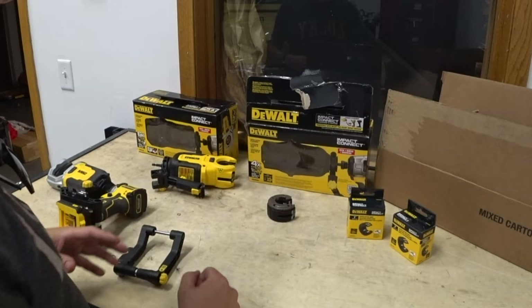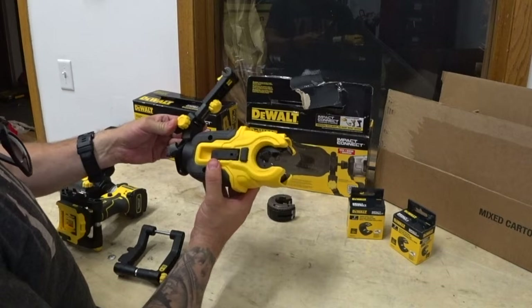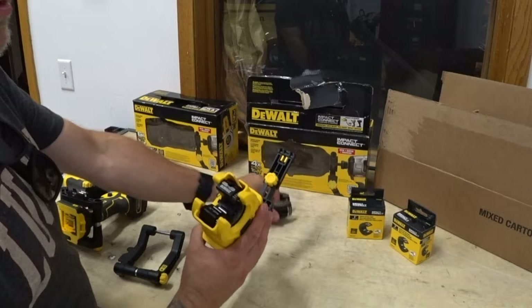We're doing some b-roll of that over here, but basically how this tool works is these are accessories. They're the Impact Connect accessories. The one we have right here is the copper cutter. The copper cutter comes with a half inch and a three-quarter die. That's stock out of the box.